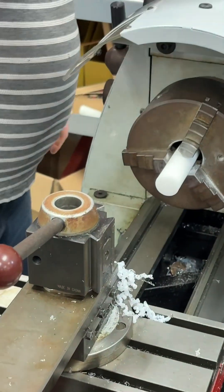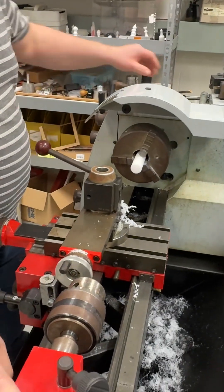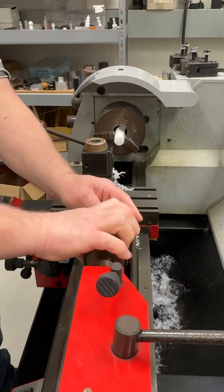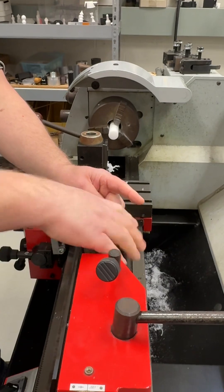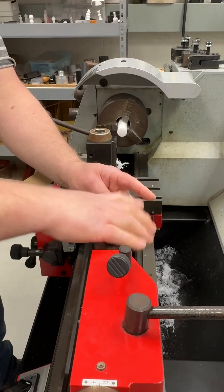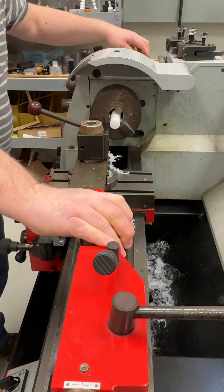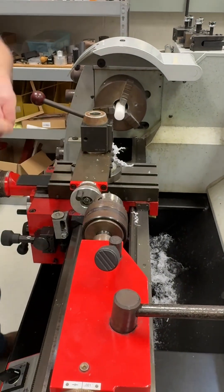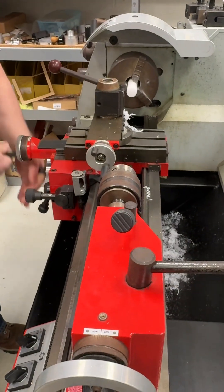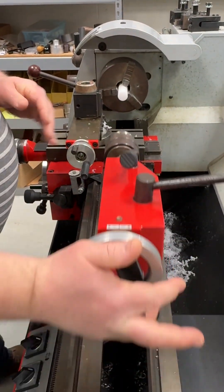Step two: we're going to drill a hole. At this point we need to go back into our tail stock, so we're going to put a center drill into the tail stock here. We need to drill a starter hole or center hole — this is an 82-degree number three center drill. It serves as a pilot so the drill bit doesn't walk around; it helps center and keep the drill in the center.